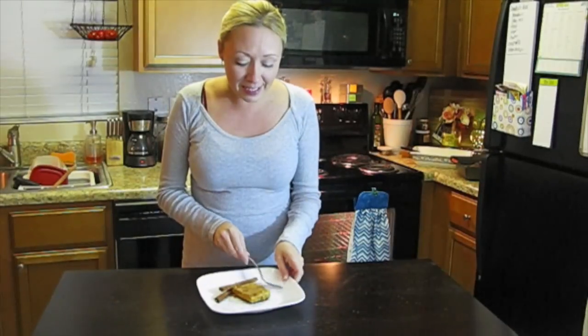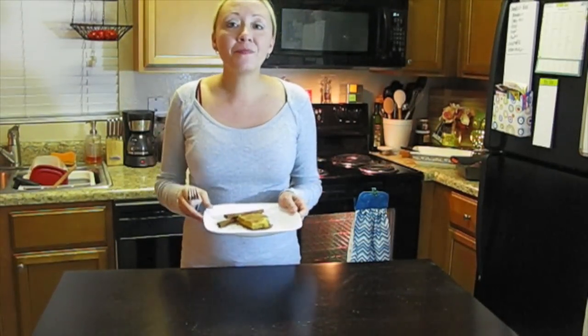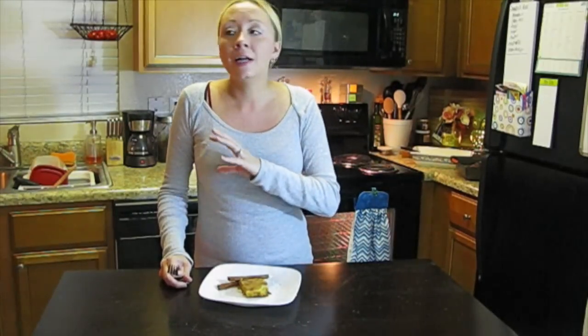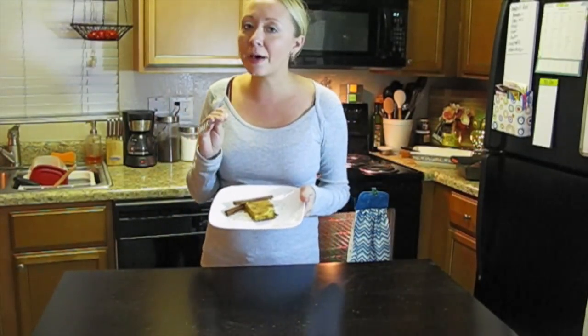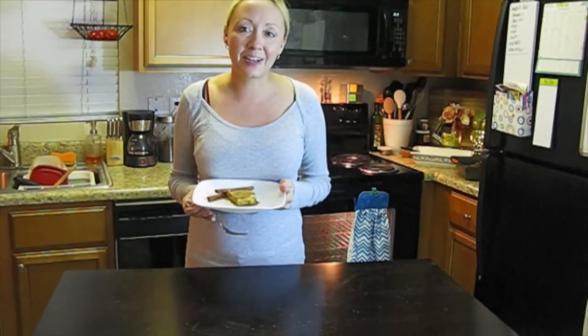I pulled my pumpkin pie cheesecake bars out of the oven and they are literally so, so good. The bottom layer is that yellow cake mix baked with butter, so it's a little nutty. Then there's the pumpkin layer which is just pumpkin pie times ten. And the cheesecake layer makes everything so creamy and delicious. I also grated a little cinnamon over the top with my microplane. The only thing that would make this better is a little whipped cream or vanilla ice cream. Thank you all so much for watching — if you like my videos, please subscribe and I'll talk to you soon!